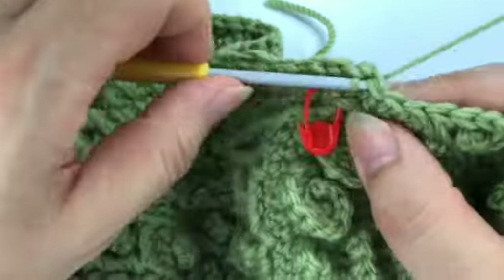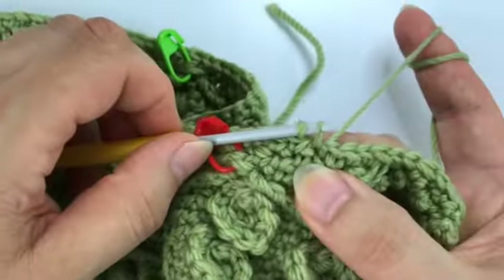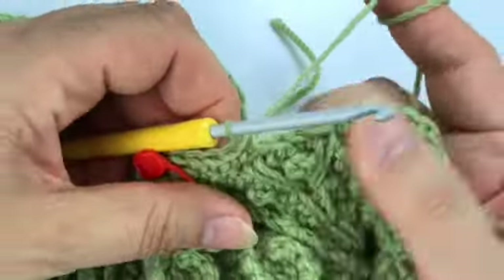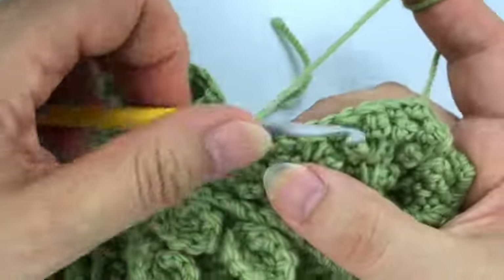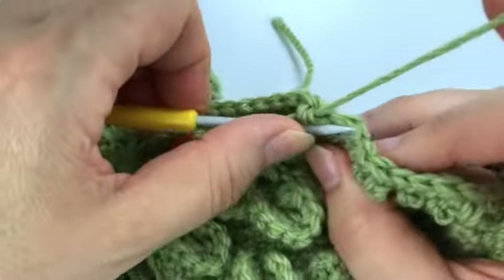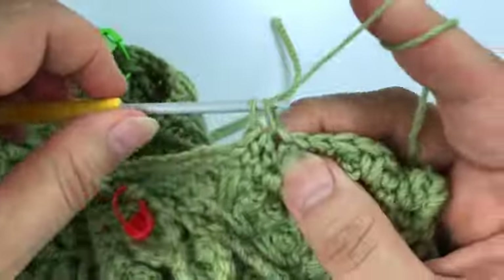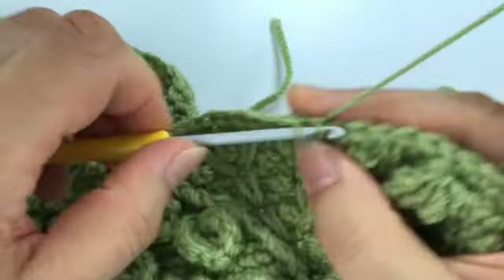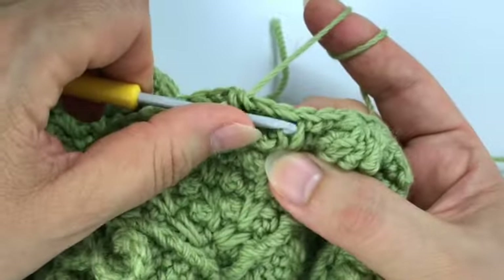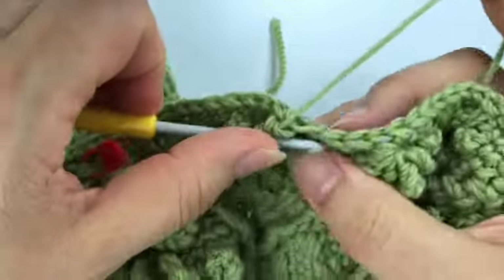Then four single crochet — the third stitch goes into this split spike — then a single crochet in the back loop only. Now eight single crochet: the second goes into the split spike, the fifth goes into the picot, and the eighth is just before this split spike, in which we work a single crochet in the back loop only. Two more single crochet.